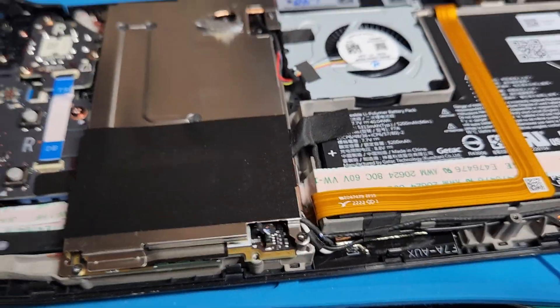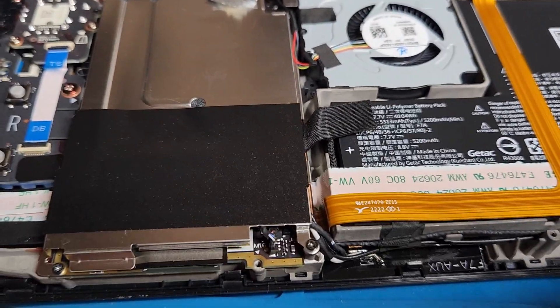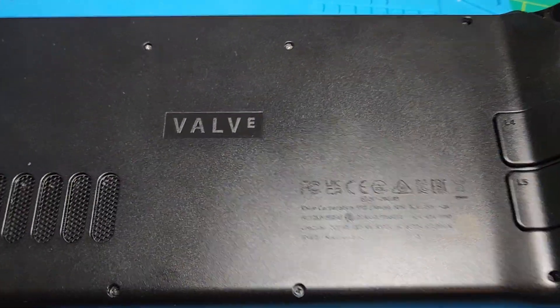This seems like the kind of case you don't want to open and close unless you have to, or you might find yourself buying a replacement backplate - which isn't too bad, but not something you want to do. So we're gonna fix this, and here we go - deck is closed.